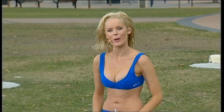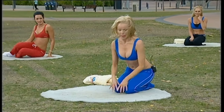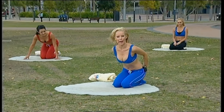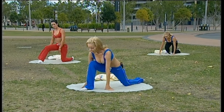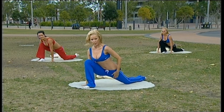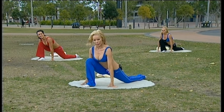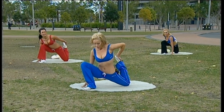Now we need to stretch those muscles out that were just working in that last section — that would be the front of the thighs, the backs of the thighs, and the inner thighs. I'd like you to put your left leg out in front, push the hips forward, and that opens up the fronts of the hips. Now bring that back knee up, stretching out your quadriceps — the muscles at the front of your thigh.